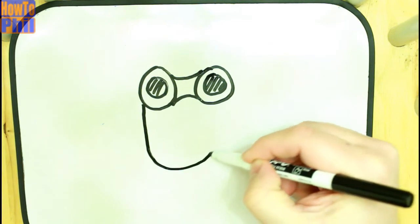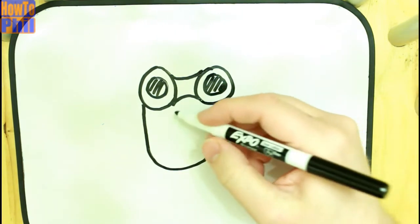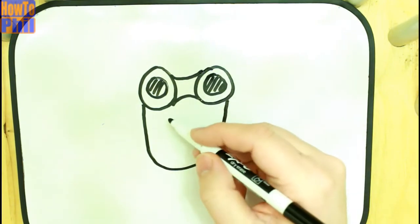Then the face is sort of a stretched out circle, a half oval, and that gives us the basic structure of the how-to-fill tune.